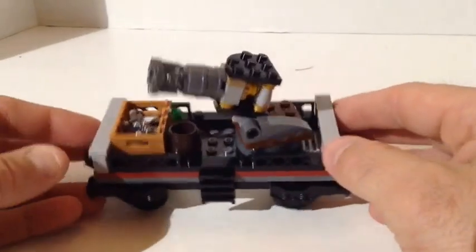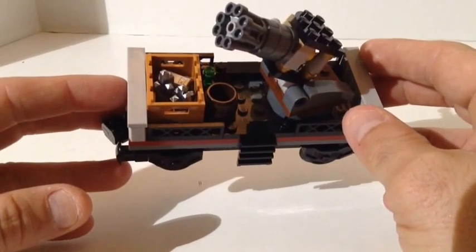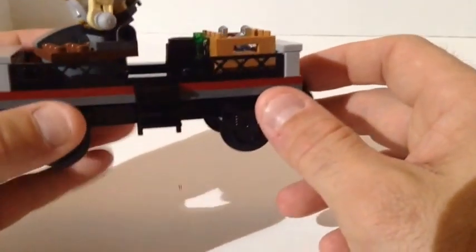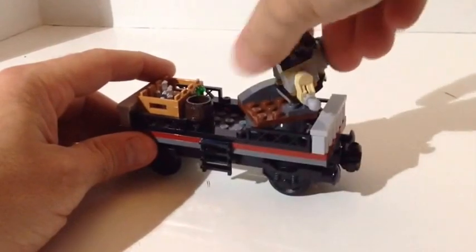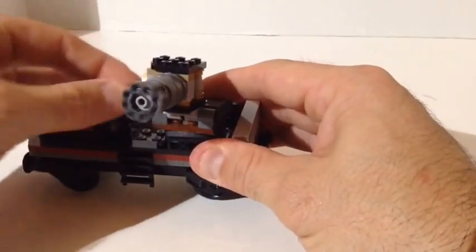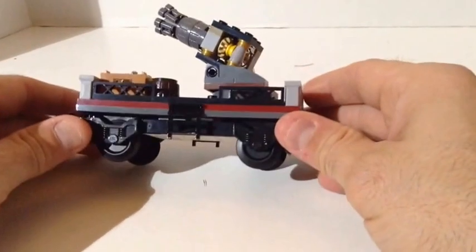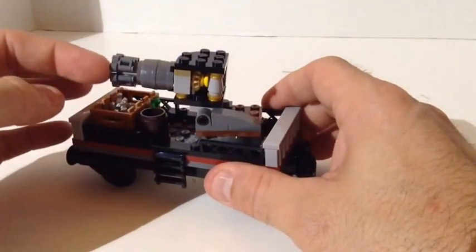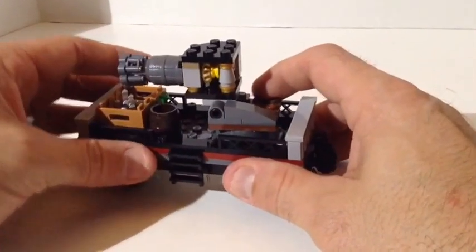You also get the gunner car, which has a box full of jewels — silver bars — and a bottle. The cool feature is the gun goes 360 degrees wherever you want to put it, and when you crank the handle it spins just like a Gatling gun. It's a pretty cool feature. It's also got binoculars and a barrel that make up the cannon for the gun. A very cool gunner car.